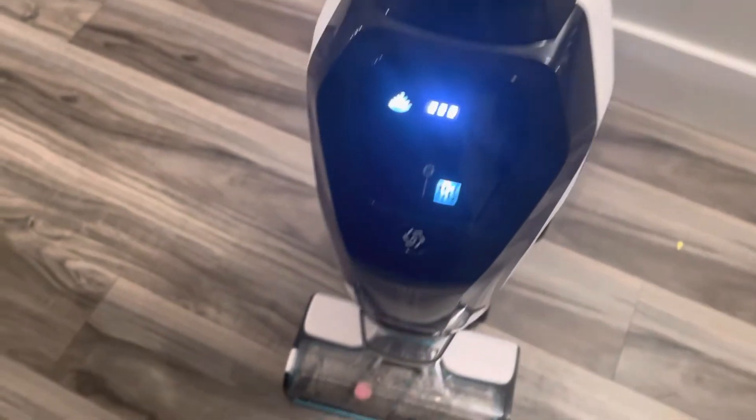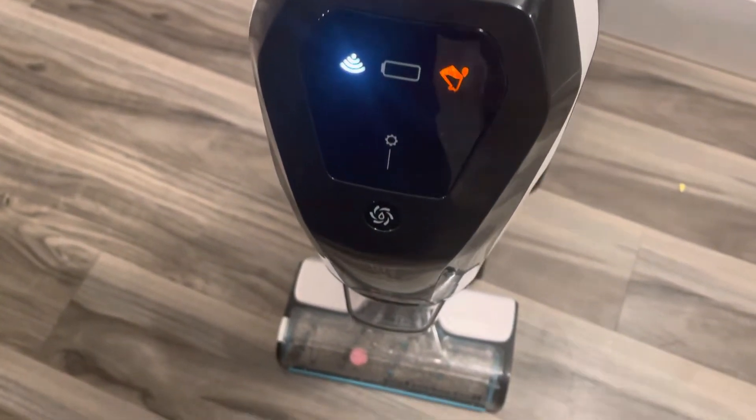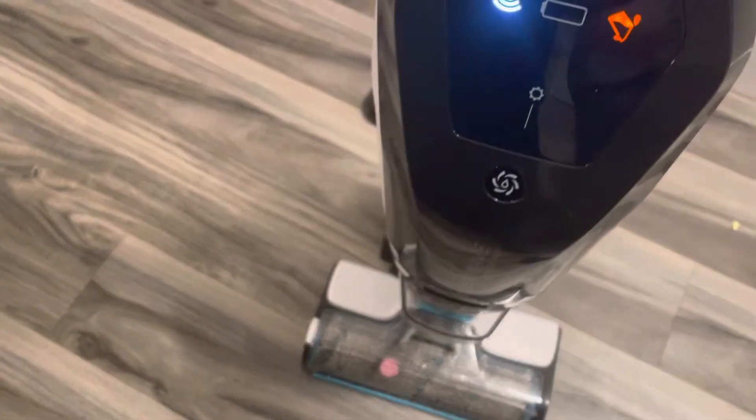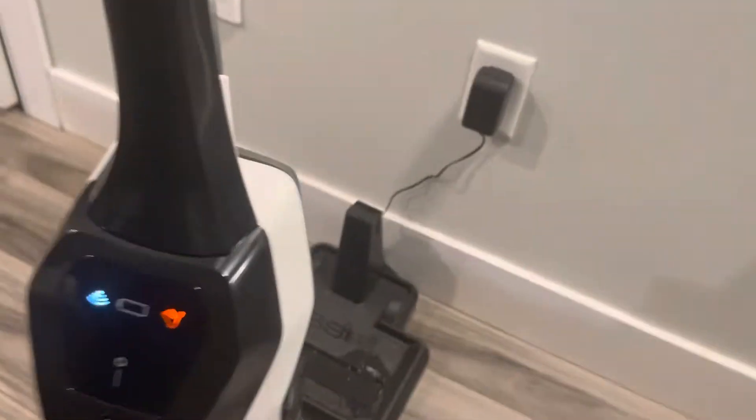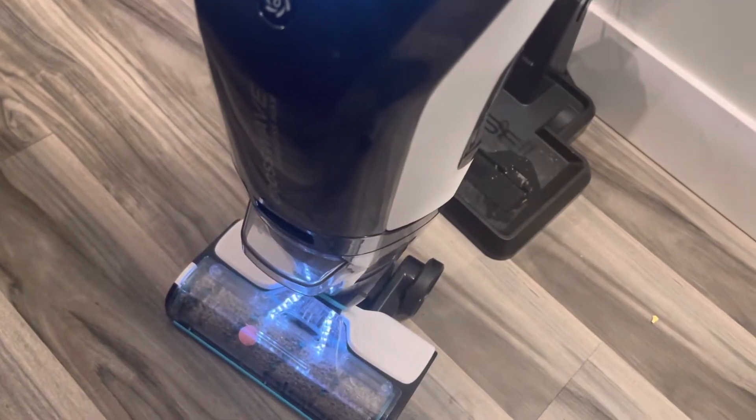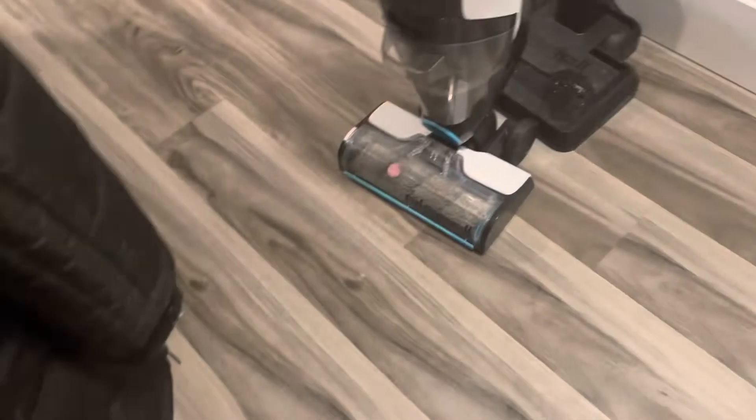It says dirt full. If I turn this on it will say dirt full — look, the dirt is full. I will take this out after we do the video. That's the self-cleaning cycle. And this button connects to here — the dirt is full.